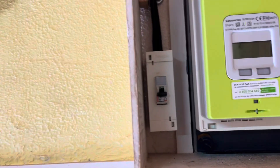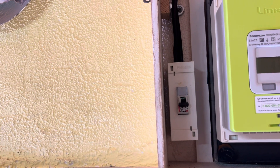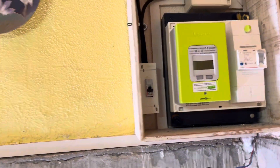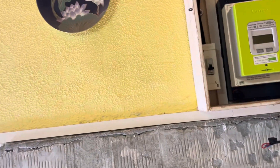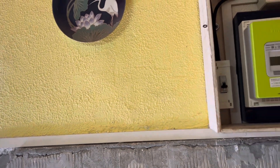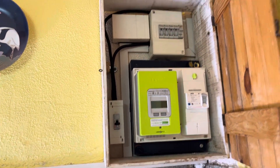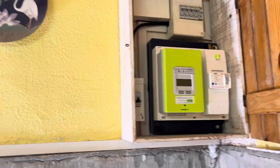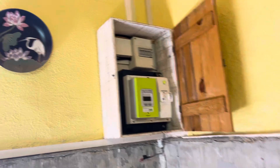We've discovered that that switch is the switch for the boiler on the first floor, so that's coming out. That means I can push my consumer unit tight up against what's already in there, which means that when the guys come to put the kitchen in — there's a cupboard going around that — my consumer unit should fit in the same cupboard.